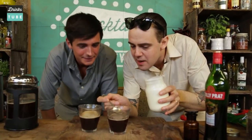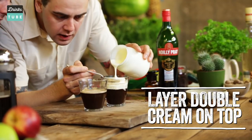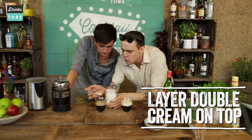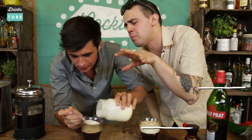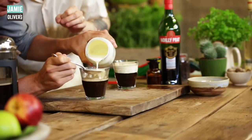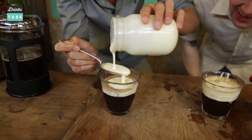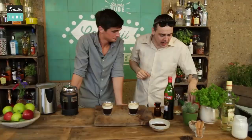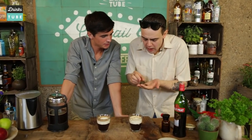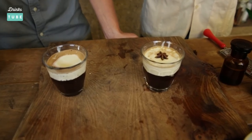You put the spoon at the same level of the coffee. This is where the real skill is — you see it floating. Gently, gently, gently. Put the spoon a bit lower, almost near the level of the coffee. Perfect, this is fantastic. Oh, you're doing amazing. That's it, this is looking good. I take a nice star anise and I place it in the middle like this. Very nice. Simple.